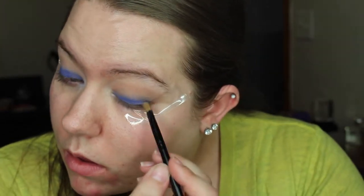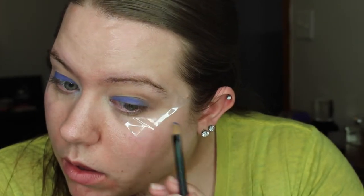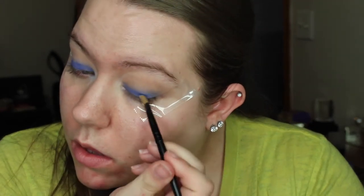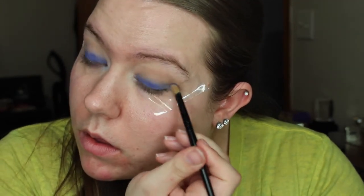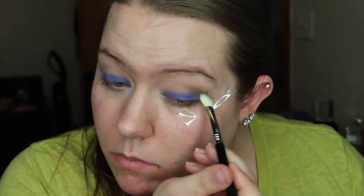I tried to go back in with a little bit more Fascination Street to even it out. Basically what was happening is when I put my brush down on my eyelid, all of the color stayed in that one spot — it did not blend at all — and I kept having to go back in and put it in each individual area of my eye.